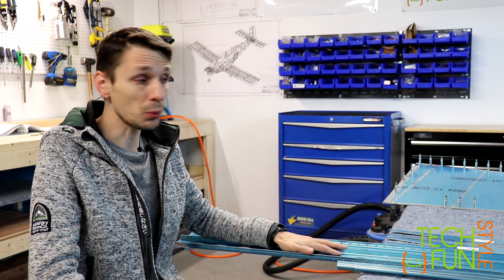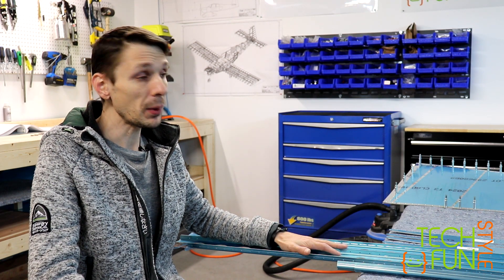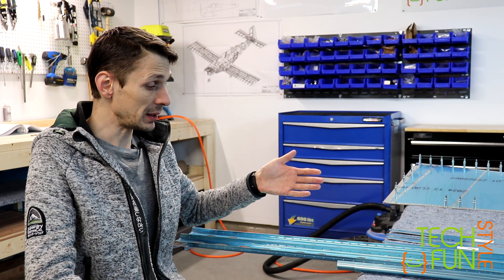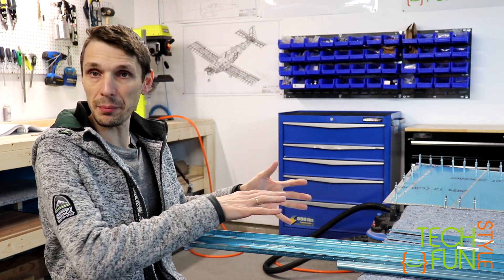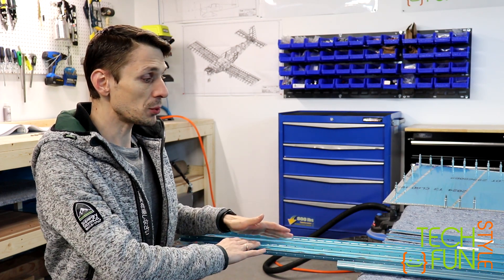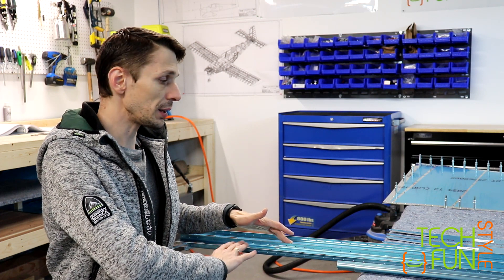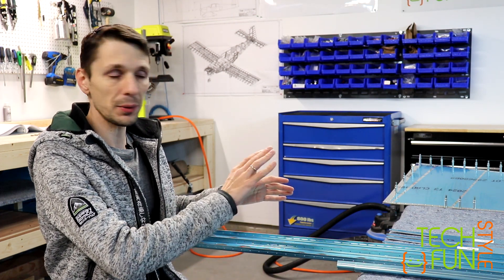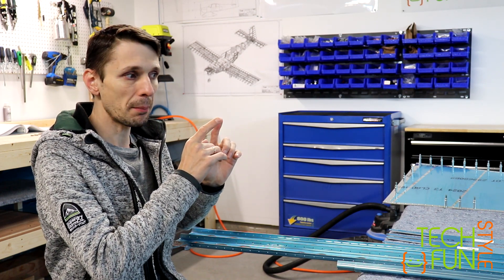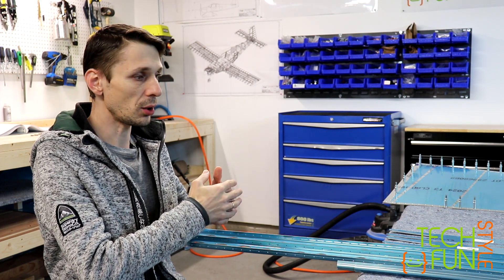For now, I'm starting to work on the horizontal stabilizer. It's the same steps we go through — basically preparing the parts. I already picked all the parts I'll need for the whole horizontal stab. Now I have to prepare all surfaces, deburr holes, deburr edges, remove all sharp edges. After that, it's going to be priming on the holes, and after that I'll start to cleco.